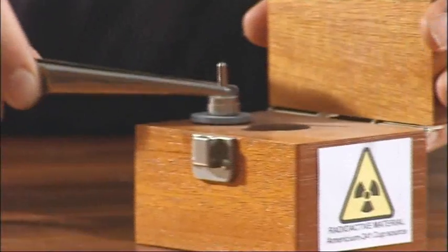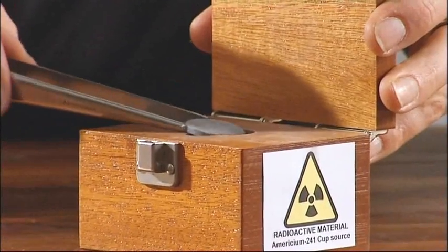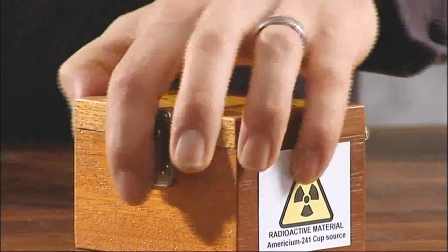When I've finished, I replace it back into the lead container, put the lead lid back on again, and ensure the source is back inside.